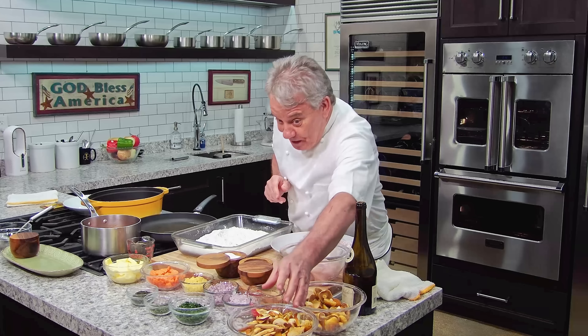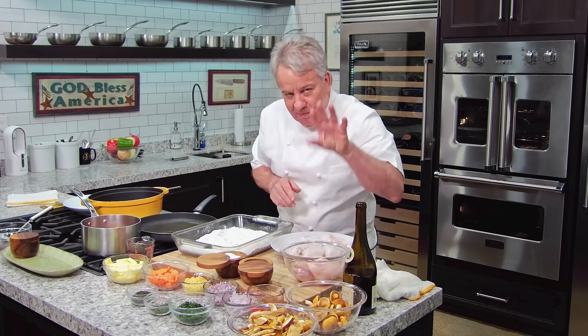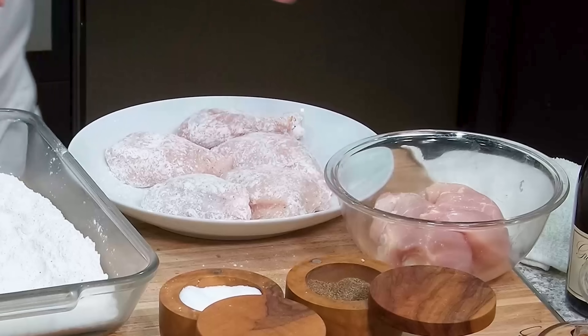Okay friends, I've got all the mushrooms ready to go — sliced the big ones, and I kept the small ones whole to use as a garnish at the end. Now for the chicken: it's just a chicken cut up into eight pieces.